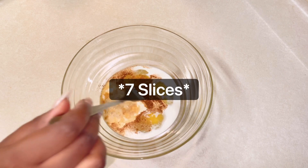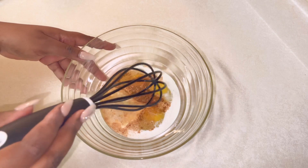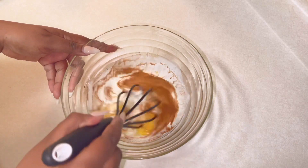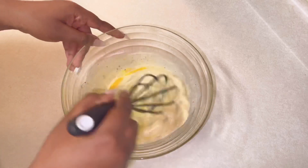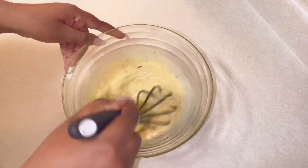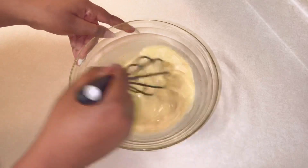This mixture made about six slices of bread. If you're making more French toast, definitely adjust the portions so you have enough. After adding everything in, I'm going to give it a very good mix to make sure everything is nicely incorporated.